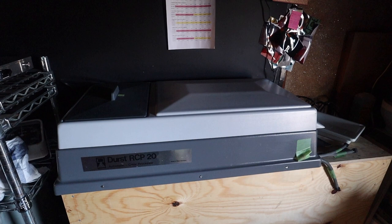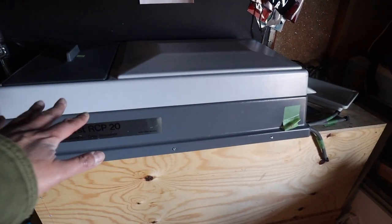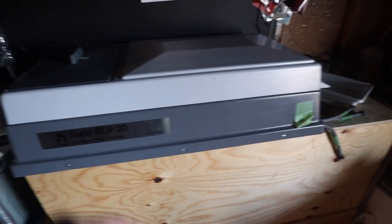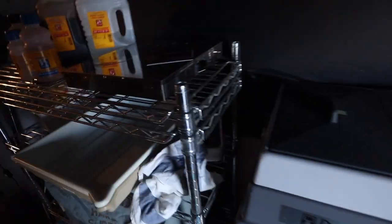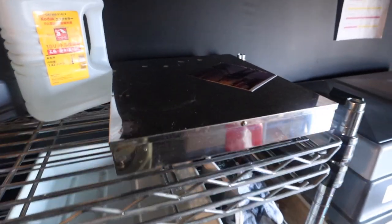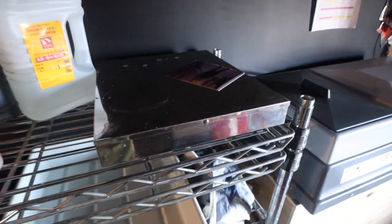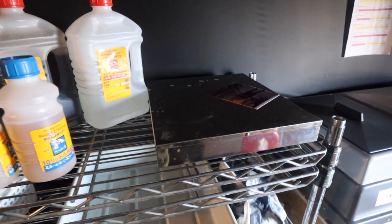Good to know. This is the area where I usually put the trays for when I print black and white, so now I have to put it over here. And this is a heater for the developer, because it's pretty cold — it's February now in Japan.